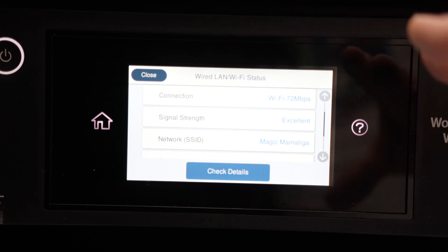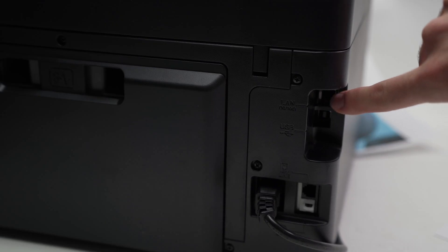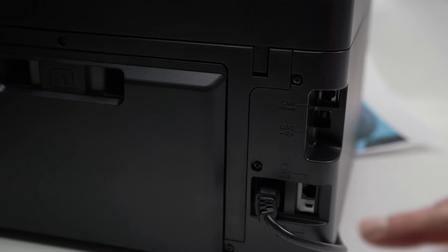If you're not able to put the printer physically closer to your Wi-Fi router, there's a good chance that on the back of your printer you'll notice there is a LAN port. You can connect this printer using a LAN cable directly to your Wi-Fi router and not have to deal with Wi-Fi at all — you'll be connected using a cable instead.